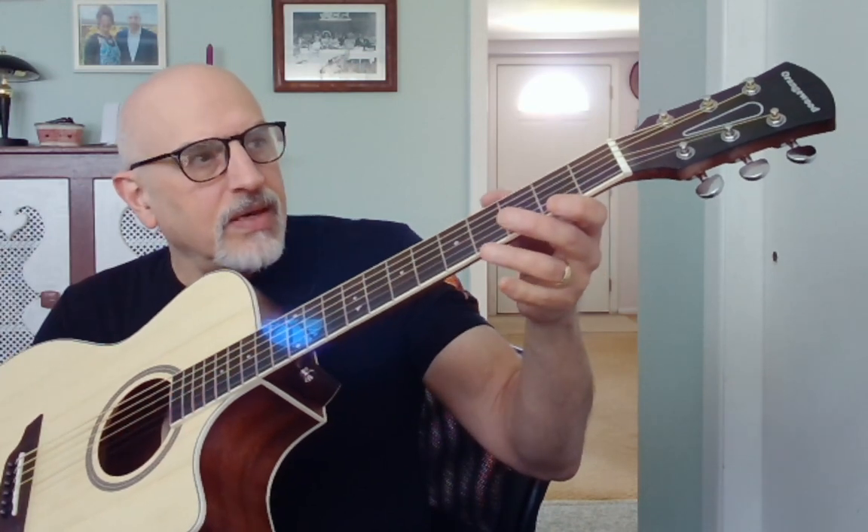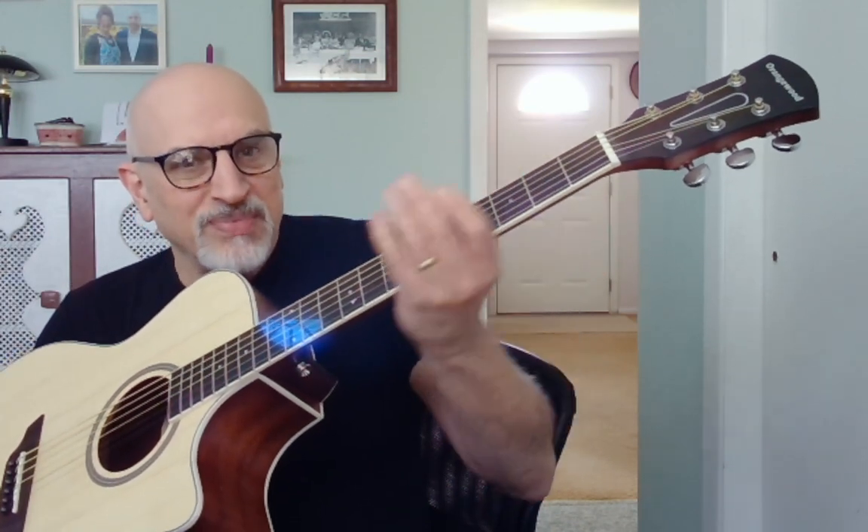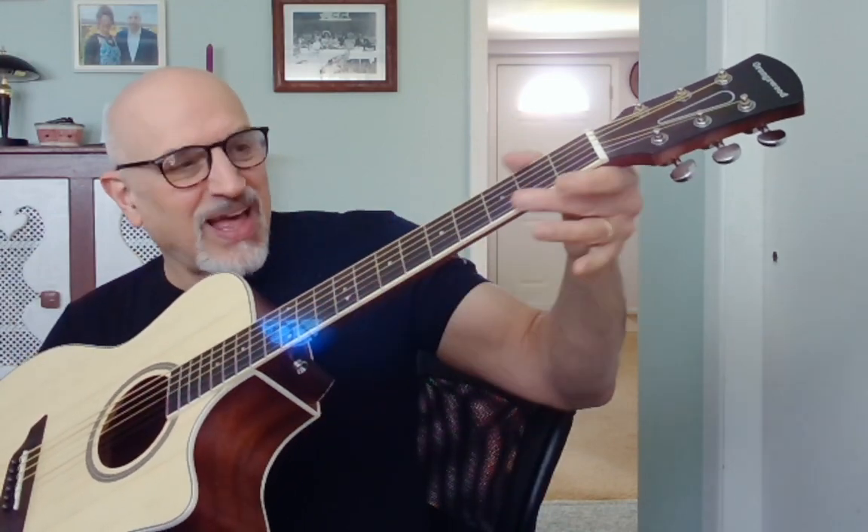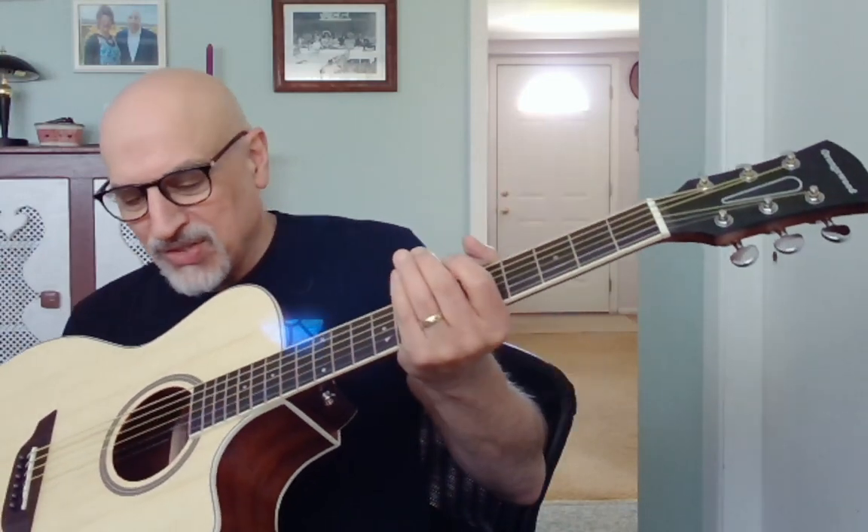Frets on here are horrible — really, really bad fret sprout. Very sharp fret ends. If I had the Phil McKnight stocking test, this would fail. I'm cutting my hand badly by sliding it up and down. Yeah, really, really bad frets.